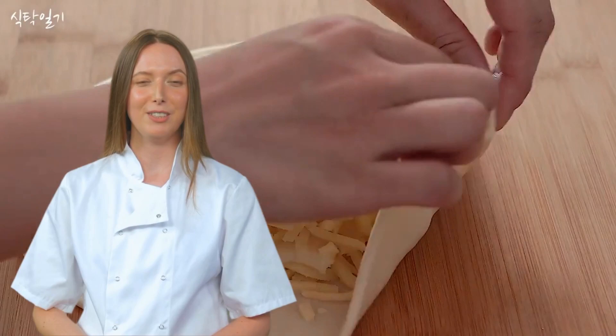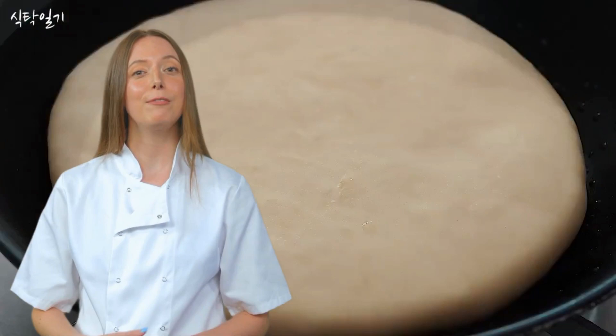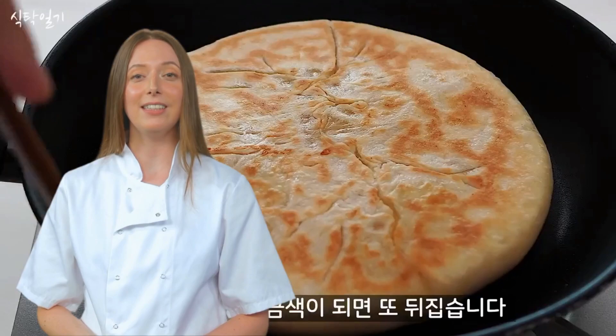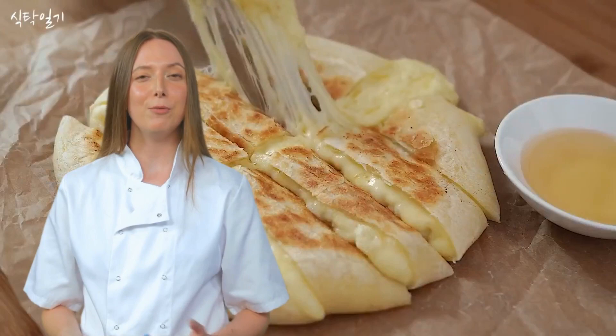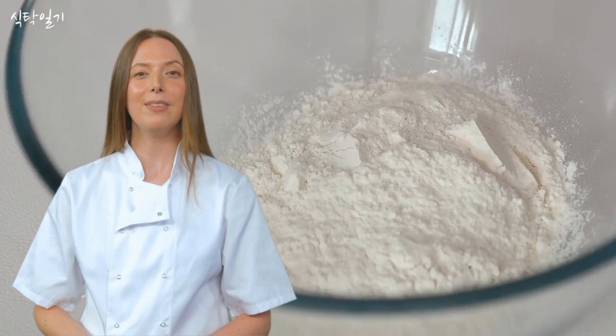The ingredients — an odd bunch. Our fearless recipe creator begins with a peculiar list of ingredients: 90 grams of flour, baking powder, 55 grams of milk, 10 grams of melted unsalted butter, a pinch of salt, 1 potato, 2 tablespoons of mayonnaise, mozzarella cheese, and oil. It's as if they raided the pantry and decided to throw in anything they could find. But hey, who needs a coherent recipe when you've got a sense of adventure?